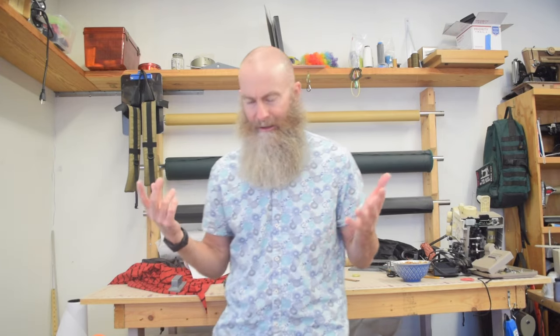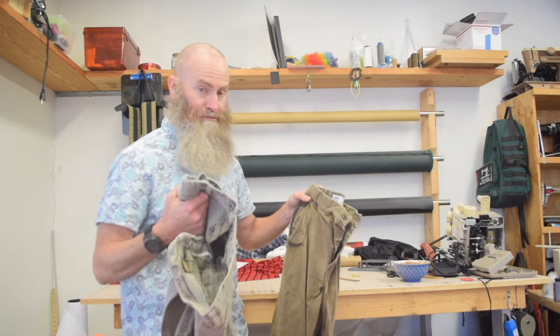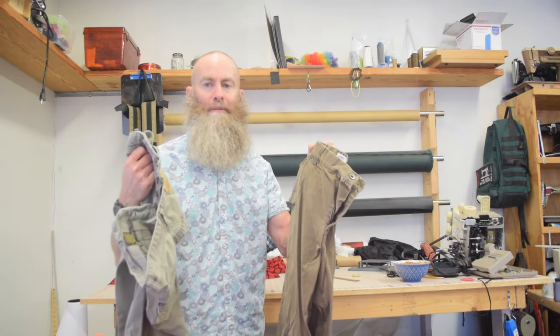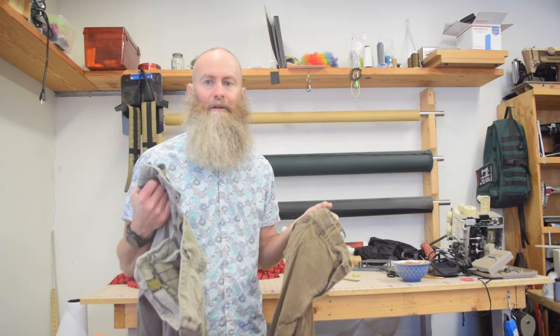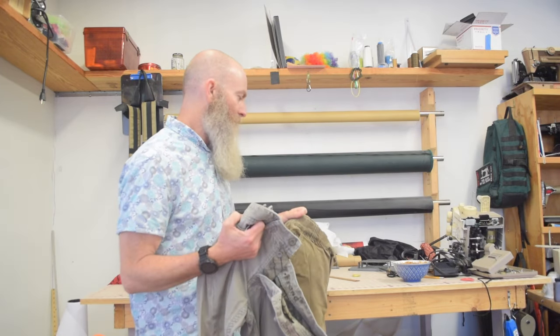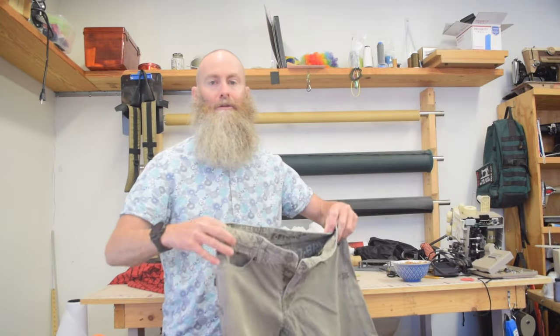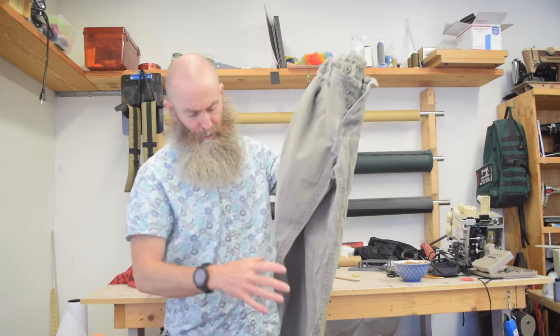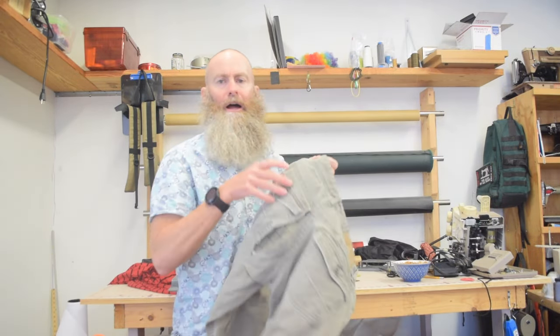I'm going to be doing some more of that soon, but I thought, you know what, I'm kind of on a tear right now. For several years I've had these two pairs of pants that I really loved that got to the point where they were worn out enough that I didn't want to wear them anymore. I saved them specifically because I thought one day I'm going to try to pattern them and make them, so since I'm now trying to make clothing, I'm going to give this a shot.